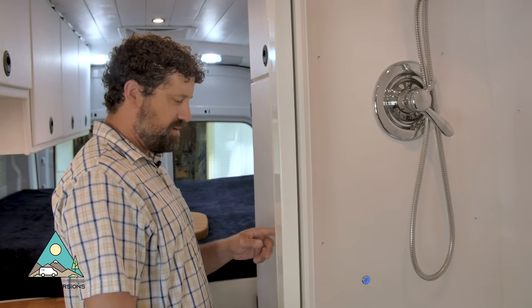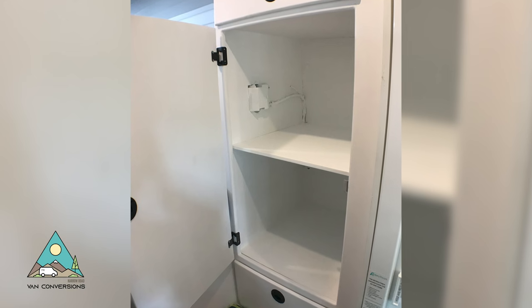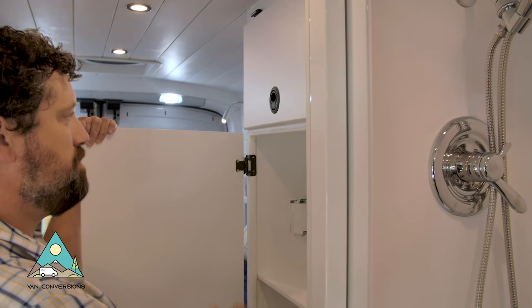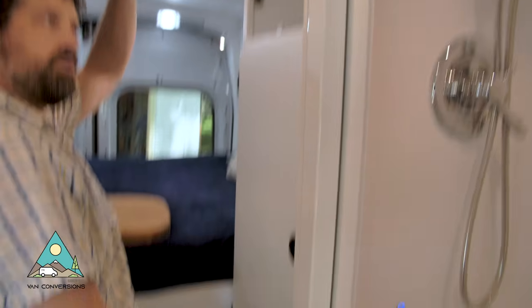Moving backwards, we've got a full-size garment closet. Usually I'll make hanging space for clothes, but this customer wanted a shelf, so I put a shelf in here for them along with an upper cabinet above and a drawer below.